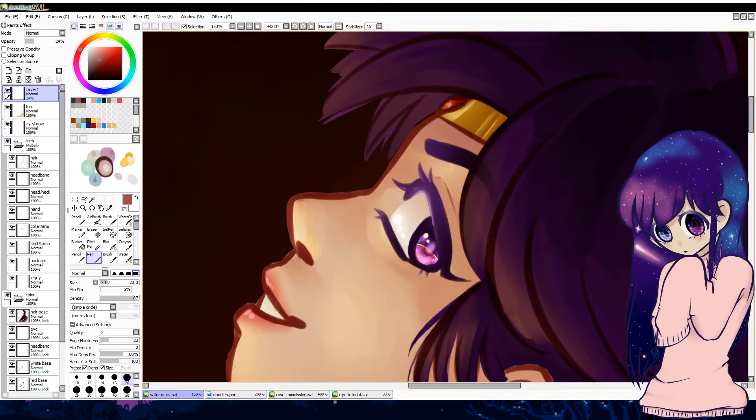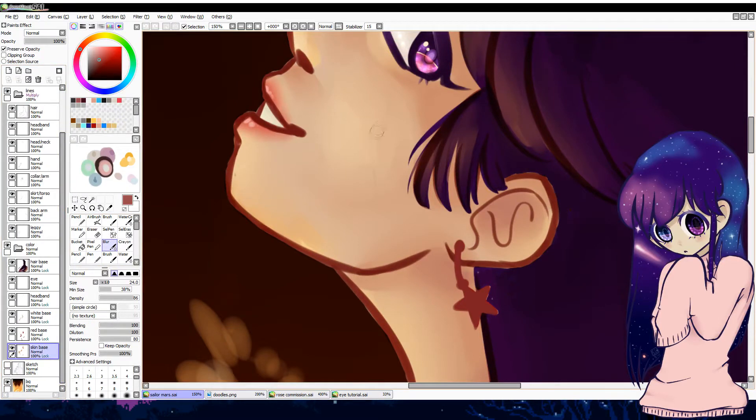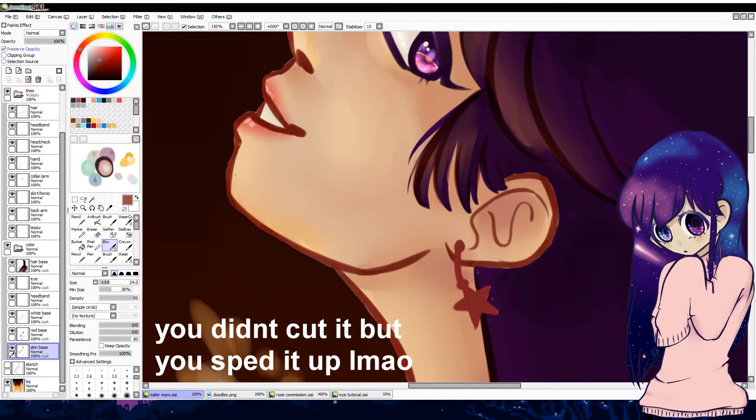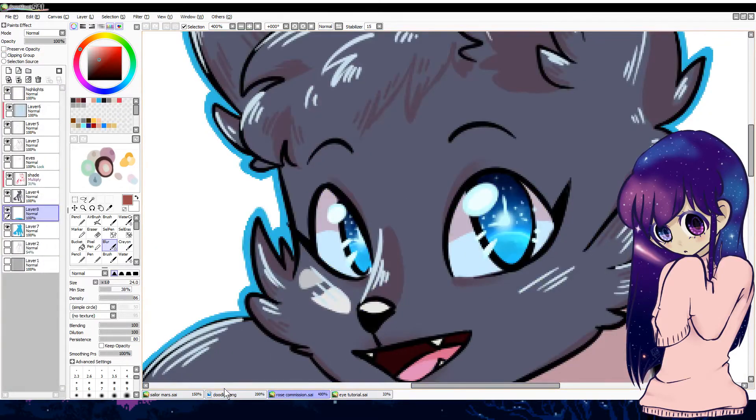And this one — I should probably post this. I haven't posted this yet. I still need to fix it. This is bothering me. I'm not even gonna cut this out. This is just who I am and how I'm gonna be.